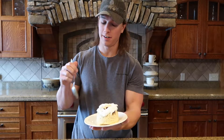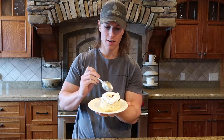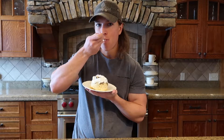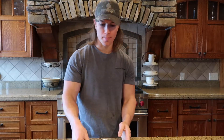I threw some whipped cream on it. All this takes is what — I don't even think it took me five minutes. So you just cut through it. So excited for that. Every day.